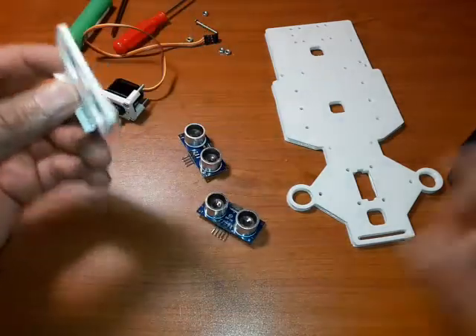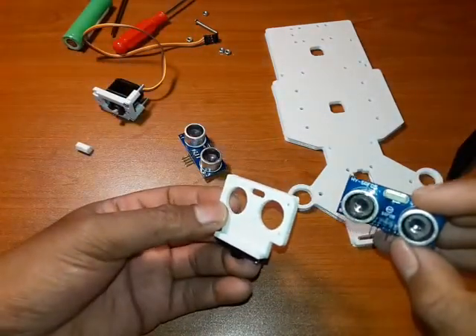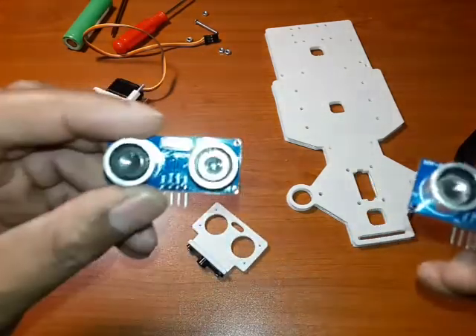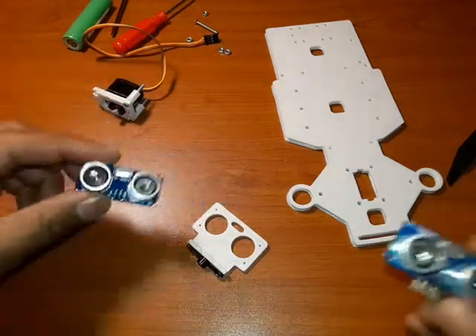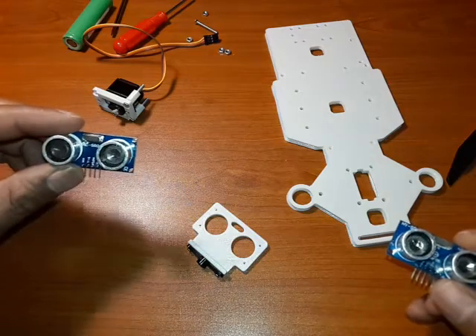This one fits the SRO45. I've uploaded two different designs to cater for the two different sensors: the SRO45 or the HC-SR04.